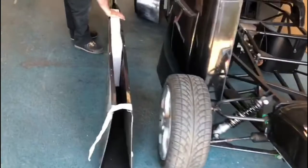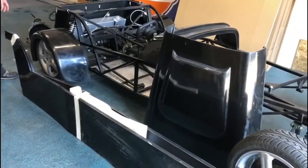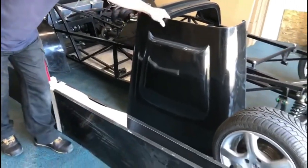We've got all black bodywork here: nose cone, bonnet, scuttle, a pair of side panels, a pair of rear wings, and a rear tub — all in black. Floor pans are in and the pedal set is in there as well.